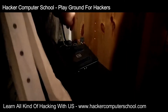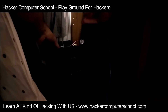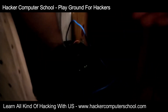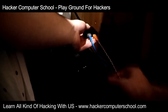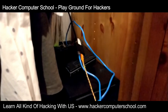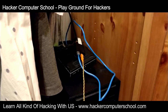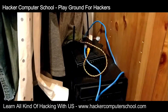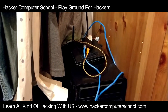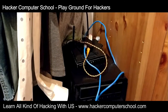We'll unplug the black wire, put it into the Packet Squirrel, take this blue wire and replace where the black wire was, and give the Packet Squirrel some power using the rear USB on the back of the server. Now you can see the Packet Squirrel is coming to life — the LED is flashing green which means it's booting up.